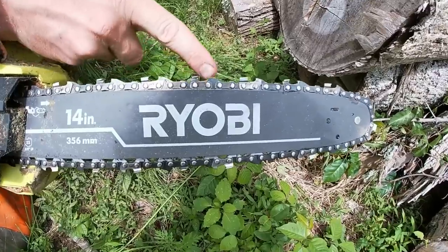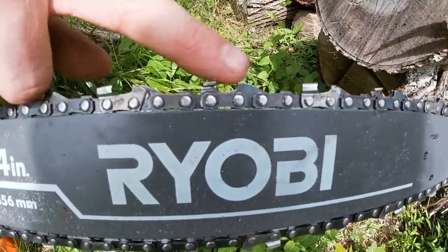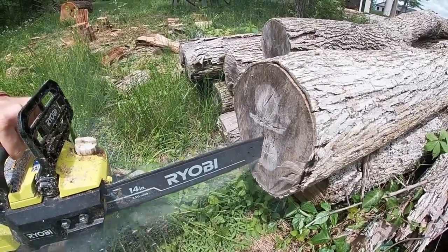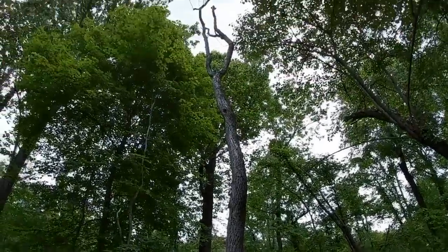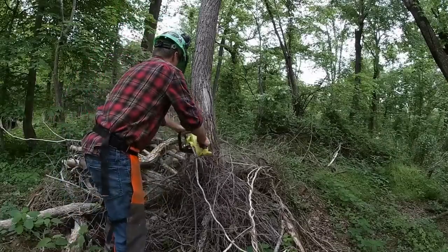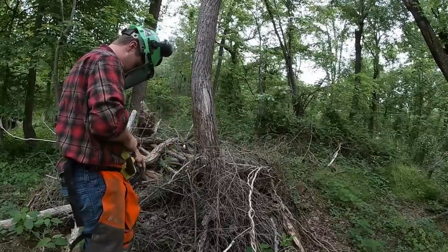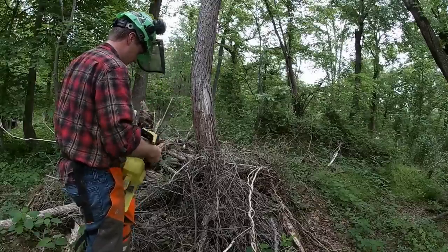One thing about the chain — it has a style chain that prevents plunge cuts. It's just a safer version of a chain, which makes sense since this is considered a homeowner saw for trimming trees. It has a safety chain style on there, and you can see it just won't go in that way. You could always switch chains or grind it off if you wanted to. Sure enough, the chain actually came off — first time since I've used it. If you just pay attention to your chain tension, that really shouldn't happen.